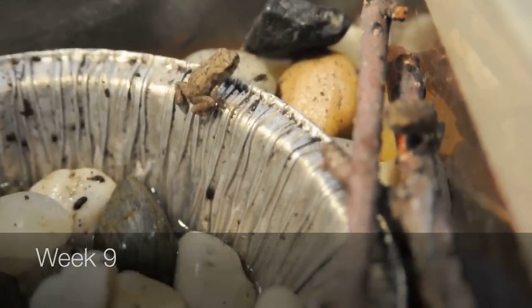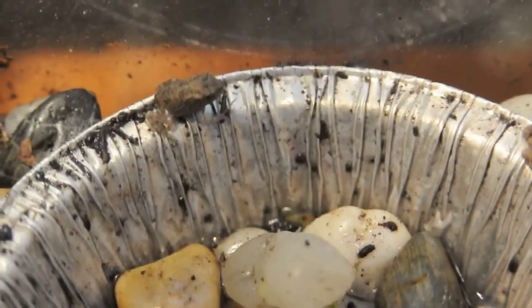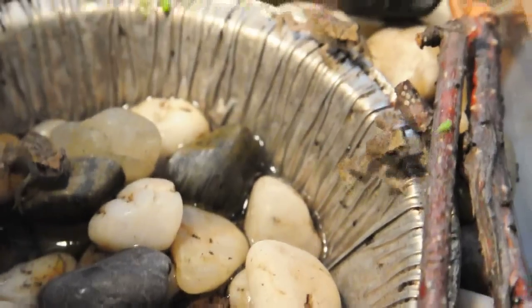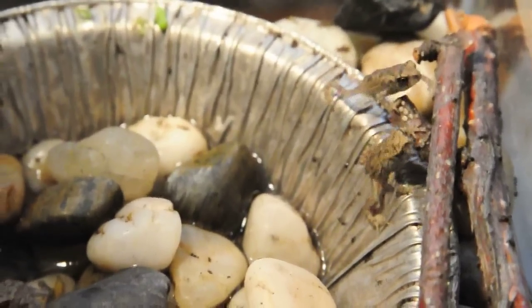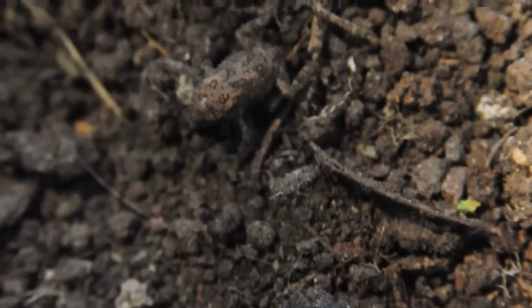Toads are excellent pets because they pretty much eat anything. I've been feeding my toads a diet of aphids and other little insects. They see using lateral eye movement, so your bugs have to be moving — they can't be already dead when you put them into the terrarium.